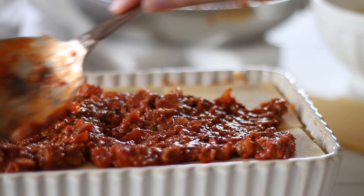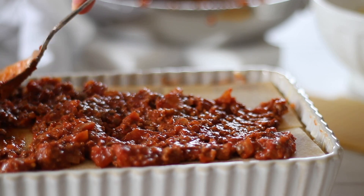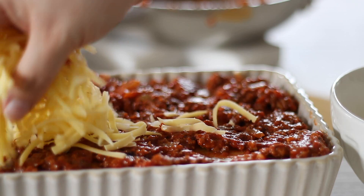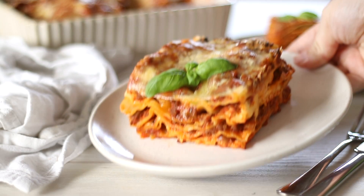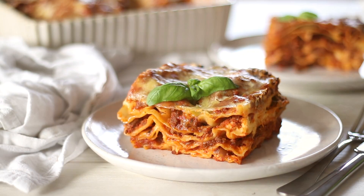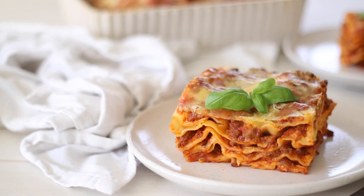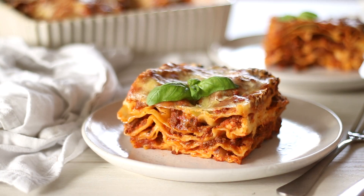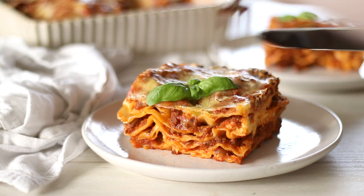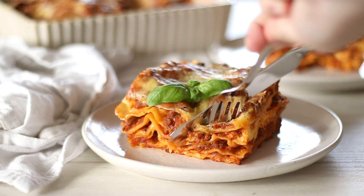Bake for about 40-50 minutes at 180°C or 350°F. Cool for about 10 minutes before slicing and serving. Let me know if you would like to see a vegetarian lasagna recipe, and don't forget to subscribe to my channel for new recipes each week. Thank you for watching — I hope you enjoyed this recipe and I'll see you in my next video.